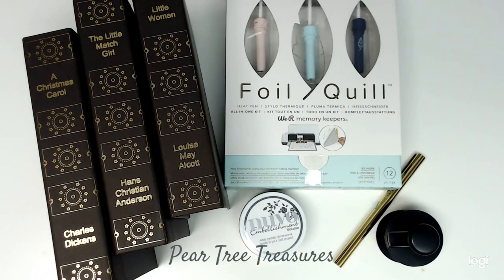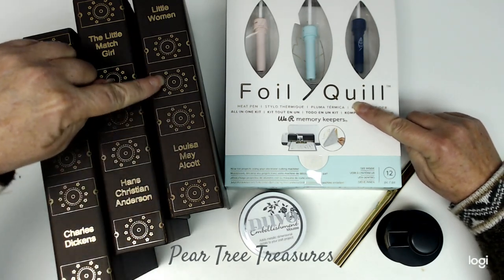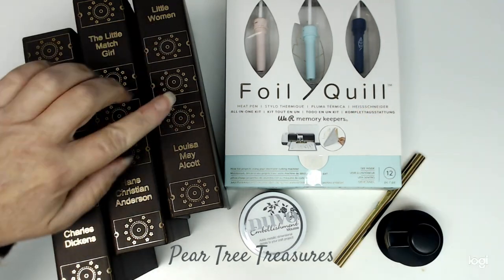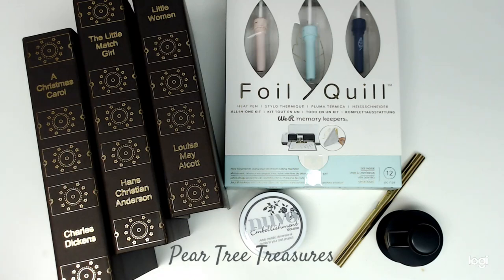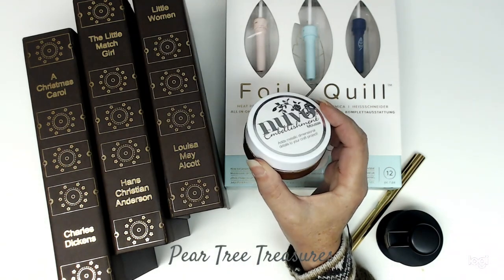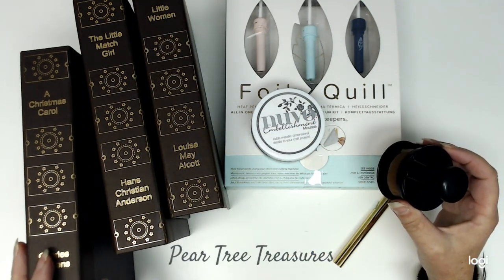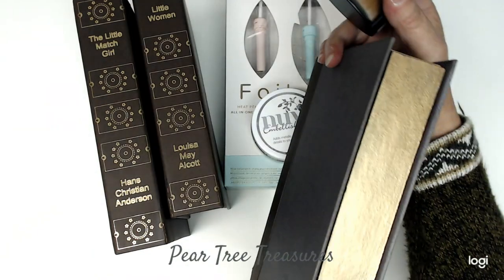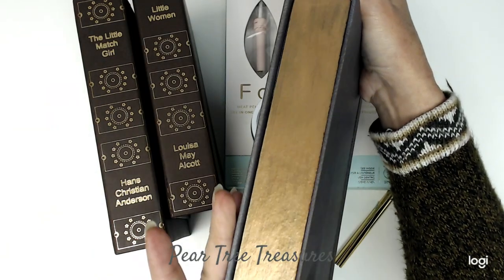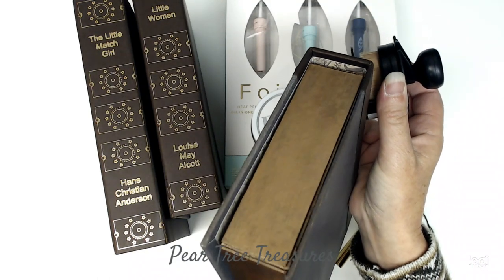So this is the Stack It books. What I did was I used the foil quill along the edges here. This is artisan cardstock. I also used the Nouveau embellishment mousse. I put the embellishment mousse on the edges, just like a gilded book.